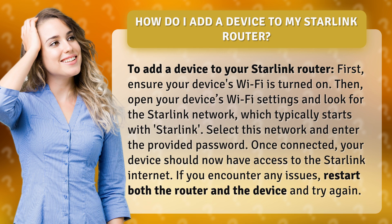Select this network and enter the provided password. Once connected, your device should now have access to the Starlink internet. If you encounter any issues, restart both the router and the device and try again.